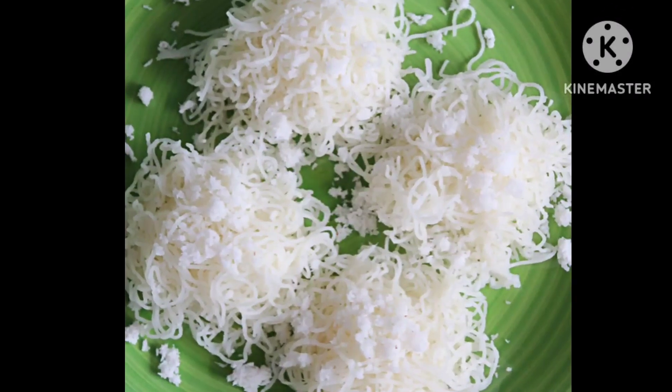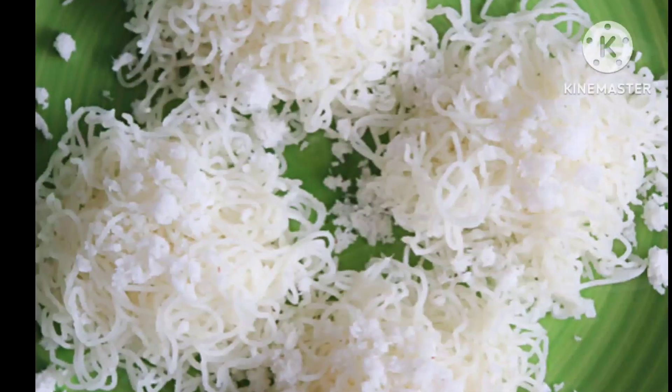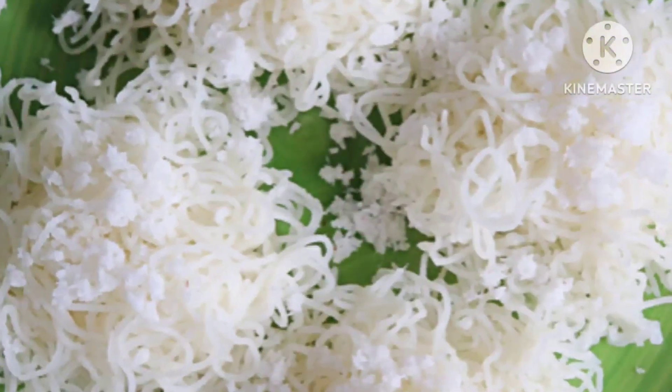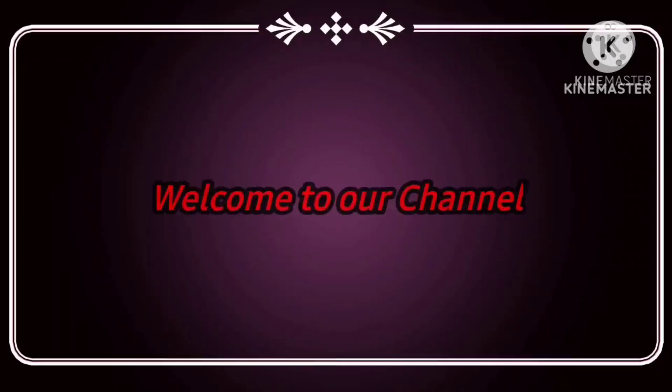Hello and welcome all. Today I am introducing a traditional South Indian dish especially popular in Kerala, which is Idiapam, also known as Nolputtu. It is made from rice flour and grated coconut, giving it a unique taste and texture. So without further delay, let's get into the video.